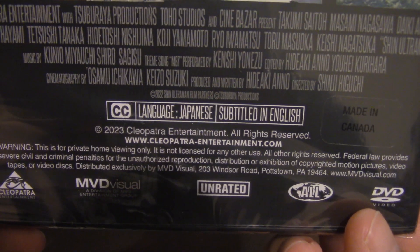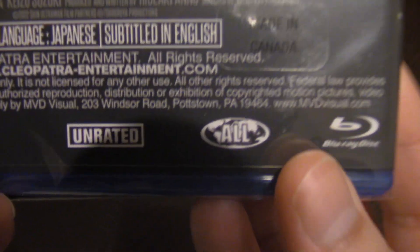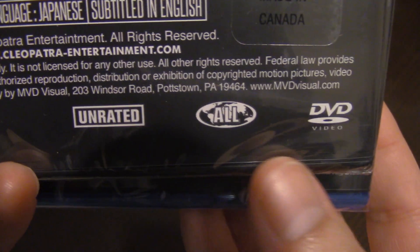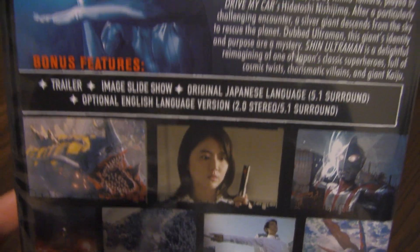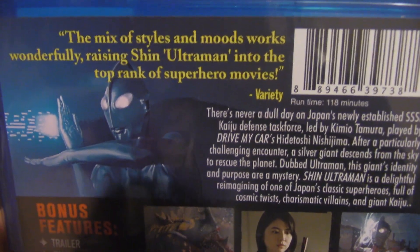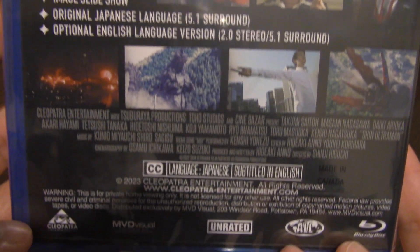What's also odd is that it says 'All' on the bottom right here, and the reason why that's odd is because normally that signifies a region, and normally the region is set to one region. In the US we're region one, Japan is region two, and normally you have these regions set both for DVD and Blu-ray — although Blu-ray uses different regions than DVD — so you have these regions set up so that you don't have any cross-buying or whatnot. Very strange that it's just all regions. Normally you would see that on a bootleg — not saying this is a bootleg, just normally that's where you would see it.